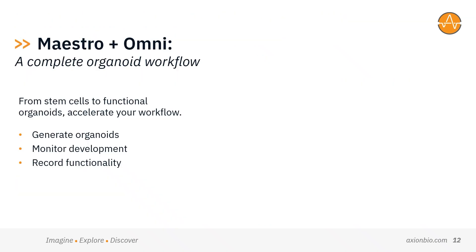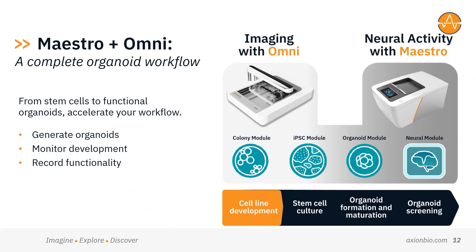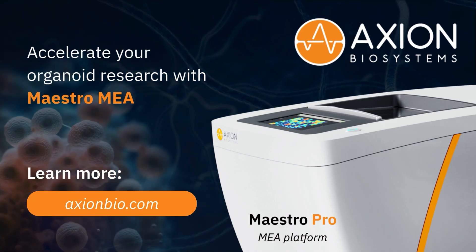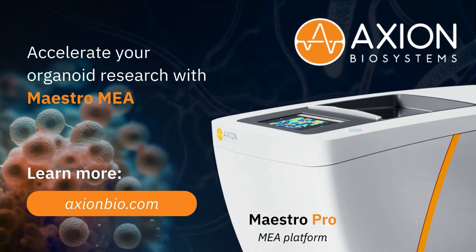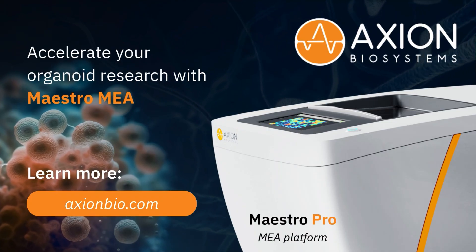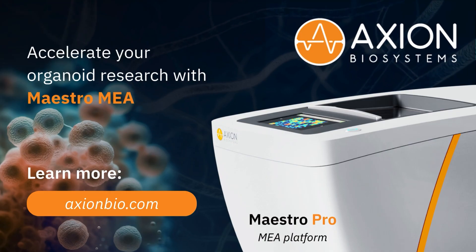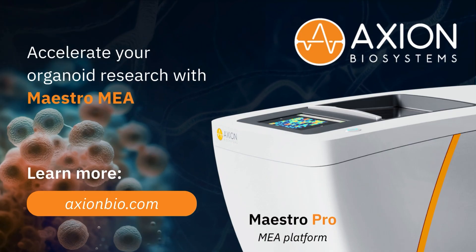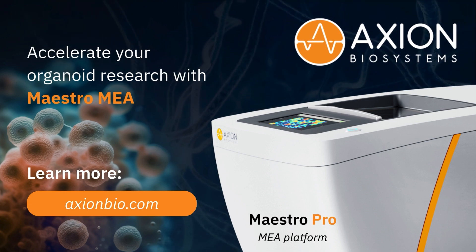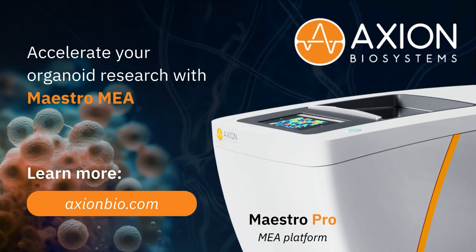When combined with Maestro MEA, the result is a complete, integrated solution. Generate organoids, monitor their development, and record their functional activity — all with Axiom. At Axiom Biosystems, we're driving the future of organoid research. Maestro MEA is more than a system; it's a platform evolving to meet the complex needs of today's science. Join the researchers already using Maestro MEA to illuminate how organoids grow, function, and respond, and see how our advanced organoid tools can accelerate your research. Visit axiombio.com to learn more.